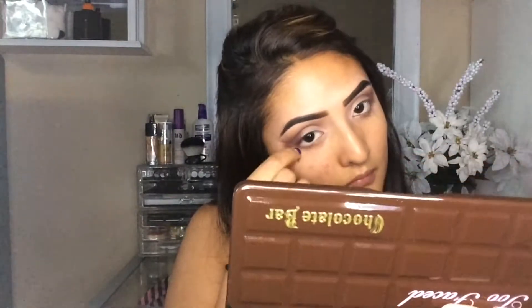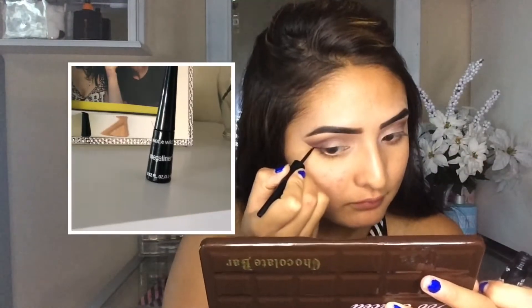So then after that, I'm just going to be removing the tape. And I like using tape because it makes your eyeshadow look so much cleaner and neat. So I love using tape when I do eyeshadow.